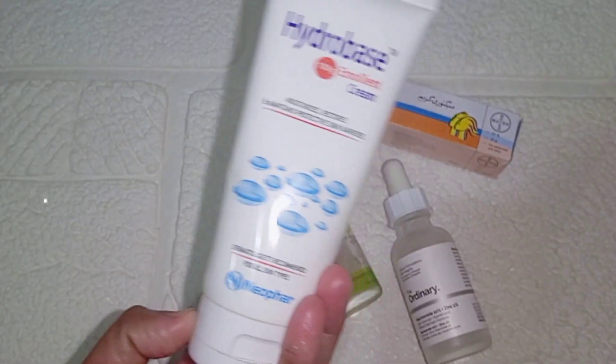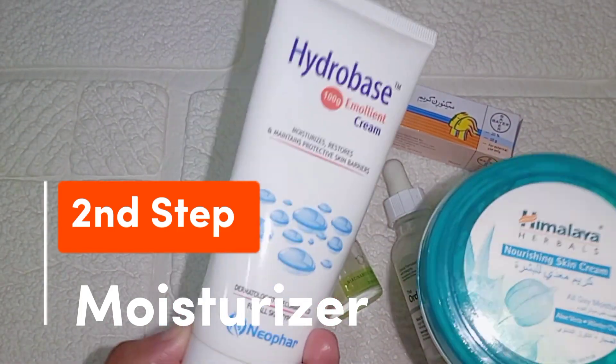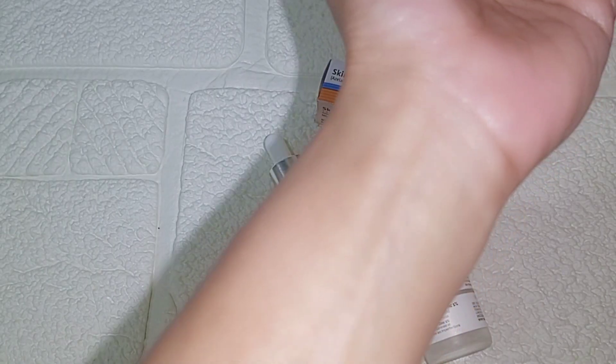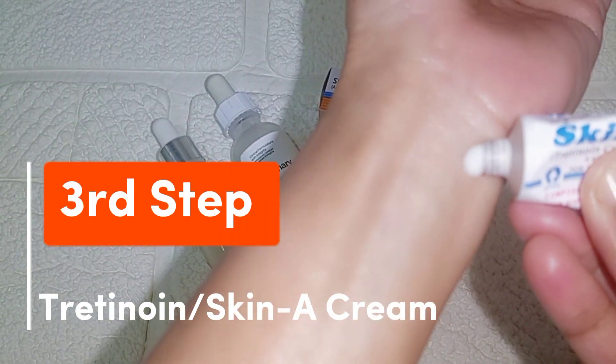As I have told you, I apply the sandwich method with Tretinoin cream because it is the safest method. I use a nourishing moisturizer — you can use your own moisturizer. Apply a first layer of moisturizer and make sure it is completely absorbed before applying anything else.